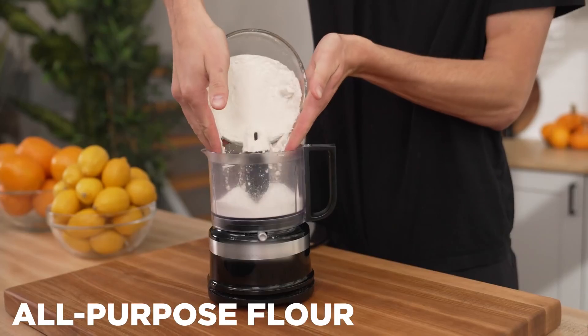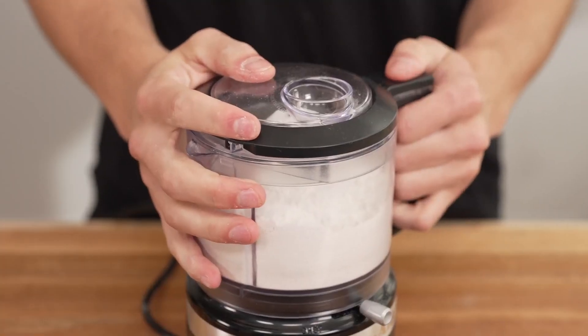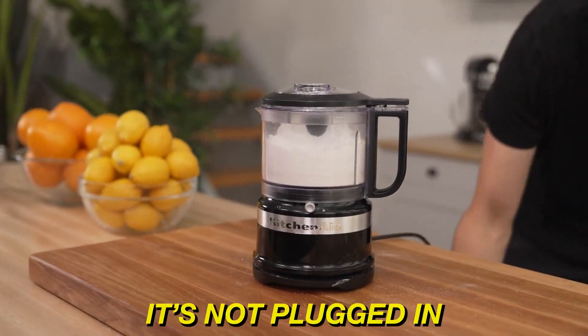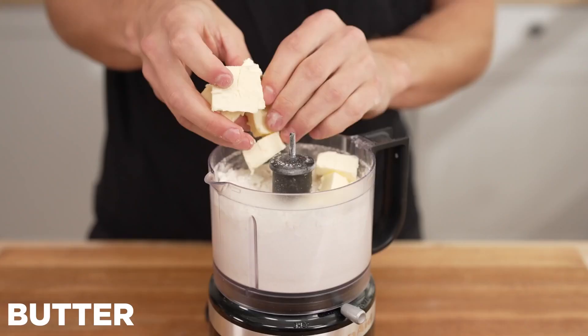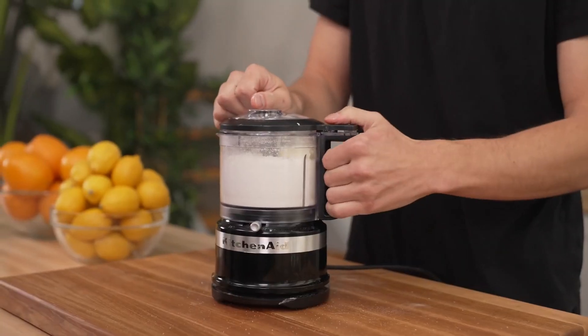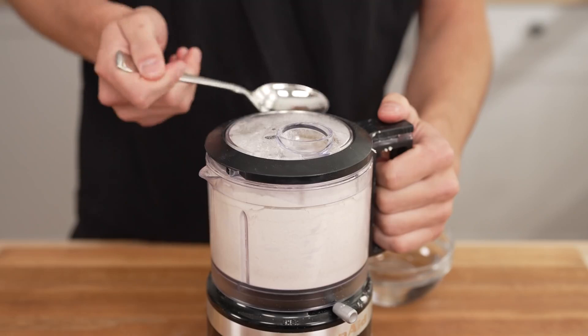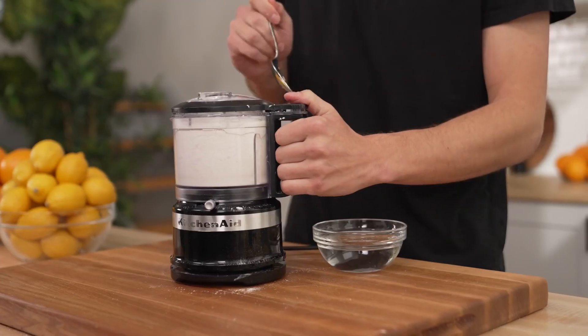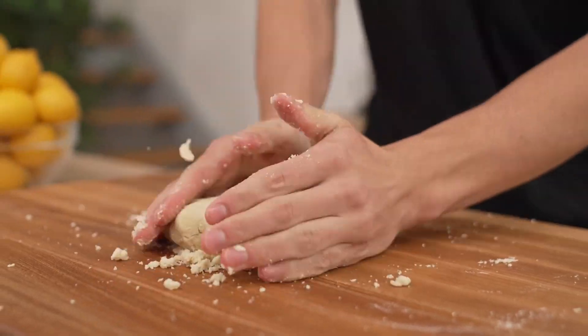For our pie crust: two and a half cups all-purpose flour, a little pinch of salt, and a half tablespoon of sugar. Pulse this up. Adding in a few cubes at a time, we'll toss in two whole sticks of butter, continuing to pulse on and off. Then drizzle in little bits of cold water, continuing to add water and pulse until pea-sized clumps form. Then shape it into a ball and let it rest in the fridge.